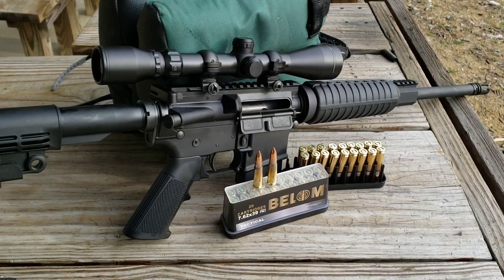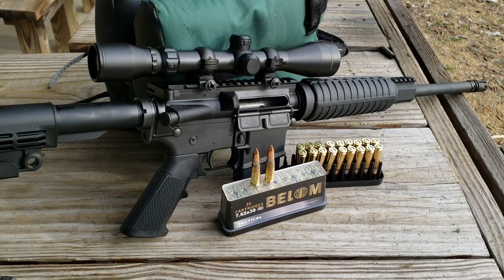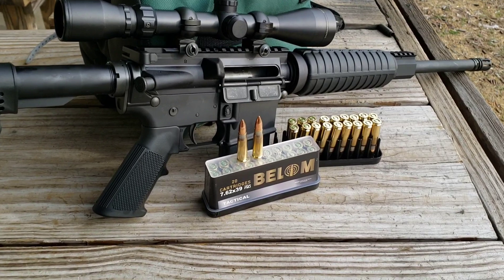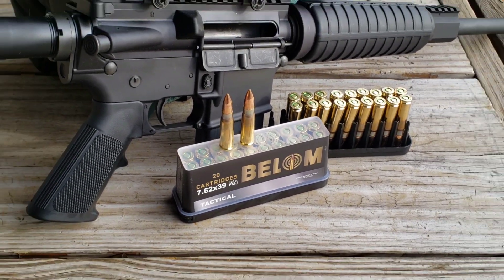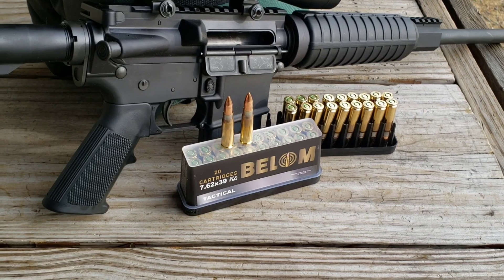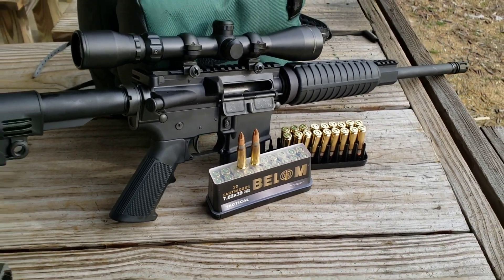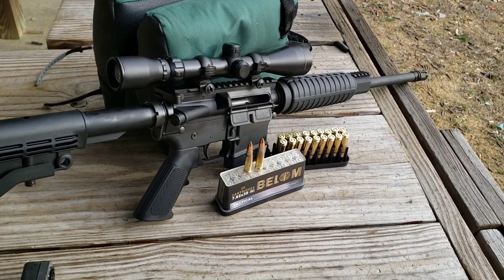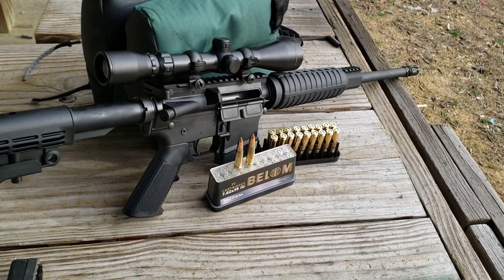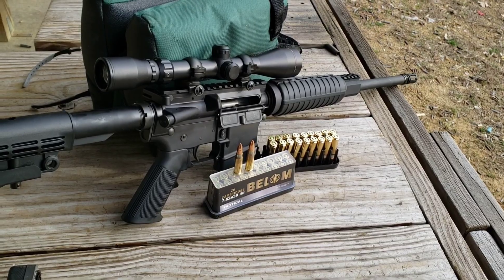All right guys, we're going to do a shoot and review of this Bellum 7.62x39 — if I'm saying that correctly — 123 grain full metal jacket. I'm going to be shooting them out of my Anderson AM15, chambered for the 7.62x39 caliber.